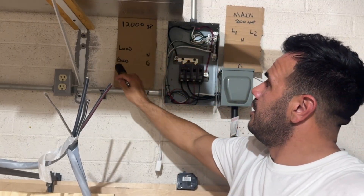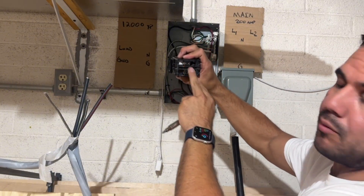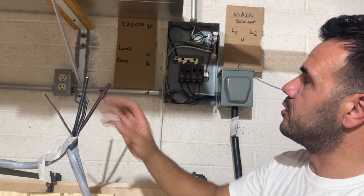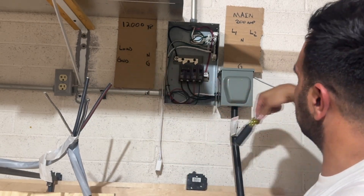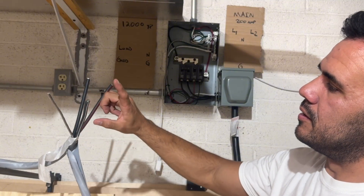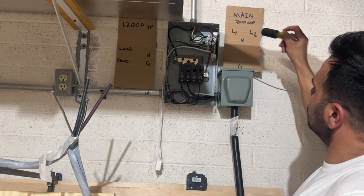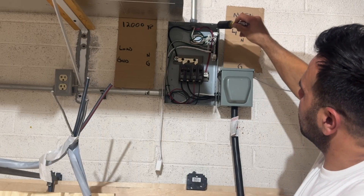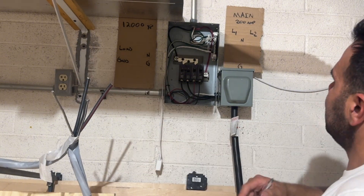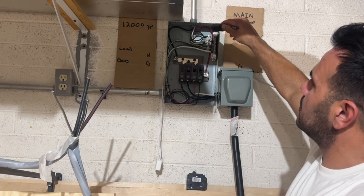Your two hot conductors — the black and the red — will come out of the grid input on the 12,000 XP and land onto your double-pole breaker that's sitting inside your main service panel. Then your neutral and ground are going to come from the neutral and ground bar inside the 12,000 XP and run all the way to the neutral and ground inside the main service panel. The last two wires I used were a neutral and a ground, running from the neutral bar inside the main service panel to the neutral bar inside the critical loads panel, and the ground wire from the main service panel to the critical loads panel. These two additional wires extend the neutrals and grounds from the main service panel to the critical loads panel.